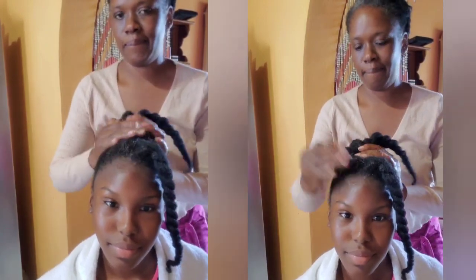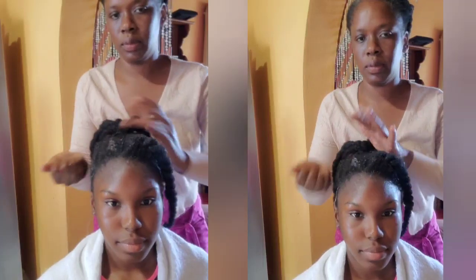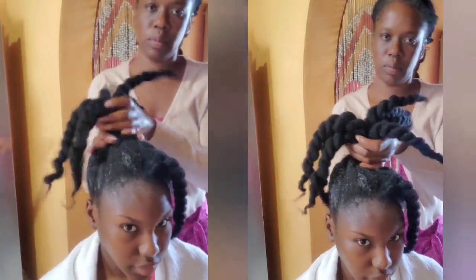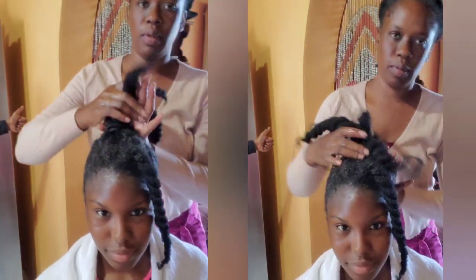Here I am applying it in my daughter's hair, so she's getting the benefit both ways — it is promoting her hair growth and it is also slaying that style.